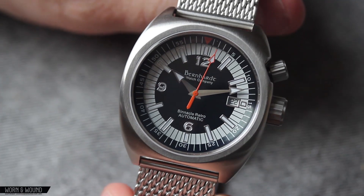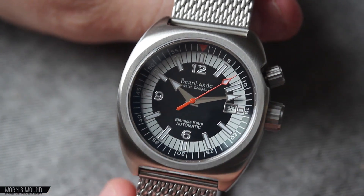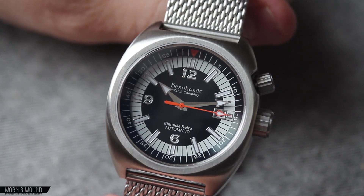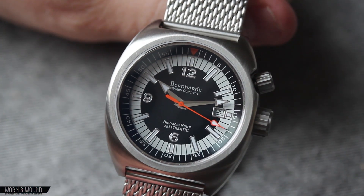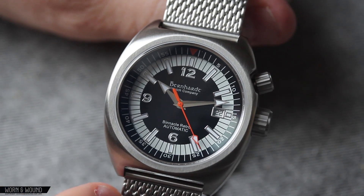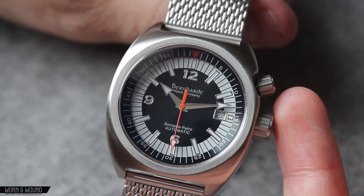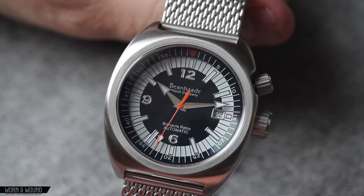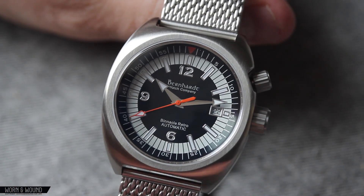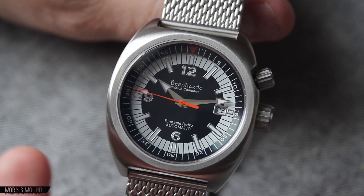The dial of the Binnacle Retro has a lot going on, though it remains fairly legible. There are three different colorways you can choose from — this one is clearly a black and white colorway, the most standard one. The primary index has a 12, 6, and 9 numerical index presented as applied markers with a font that I believe is the same kind of font they use for their logo. It has kind of an articulated, almost old-world look to it — a serif font with little flanges. It's an interesting font, probably not one everyone will love, but it definitely gives it a distinct look.